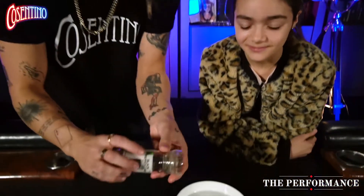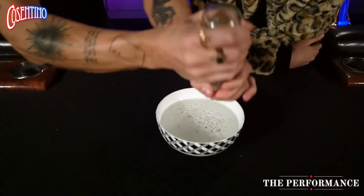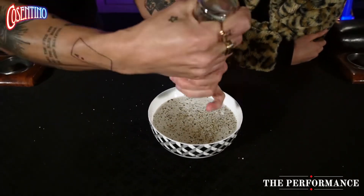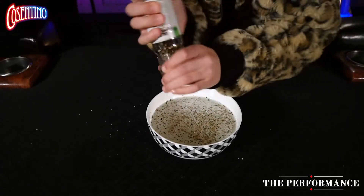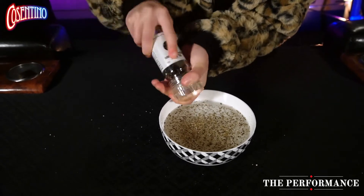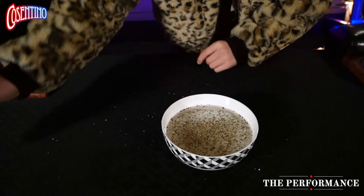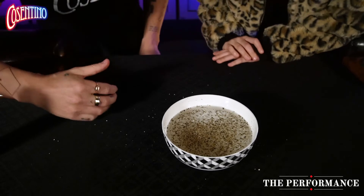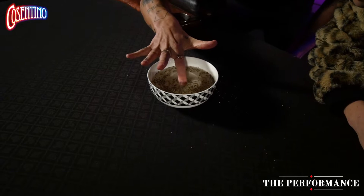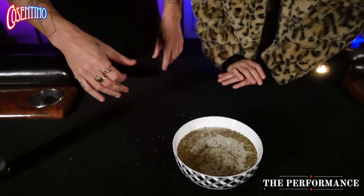Okay, the performance of the trick, Savannah. Are you excited? Okay, here we go. Check this out. I have some pepper here. I'm going to place the pepper into the bowl — a little bit more. Actually Savannah, can you finish it off for me? Do that for me right now. A little bit more. Good, perfect. Okay now I want you to watch this really closely. Look at this. Oh my gosh, that's so cool! How do you do that? It's magic.